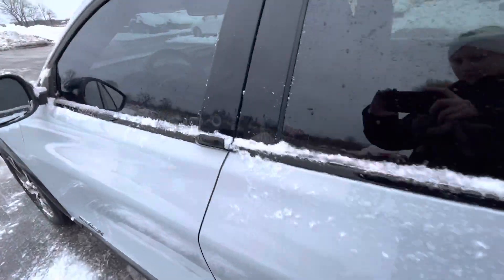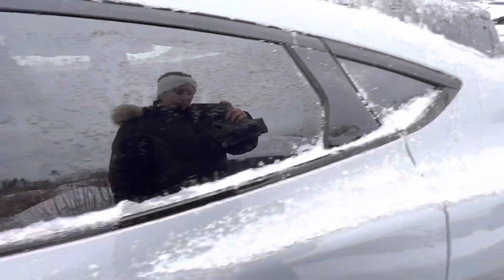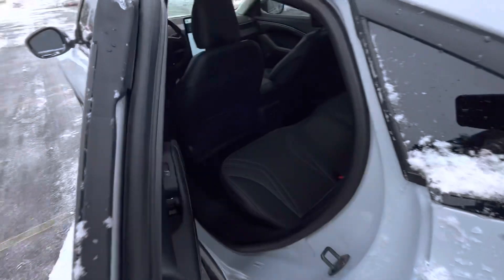I wanted to take a closer look at the door handles — it's just a push of a button, and the doors do pop open for you. I think this is a really cool added feature for the Mach-E. Gives it that sleek look on the outside, but also that futuristic feel.